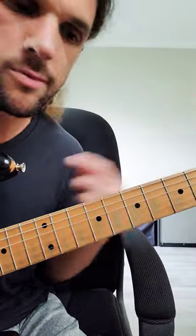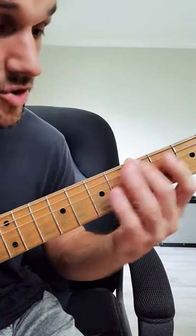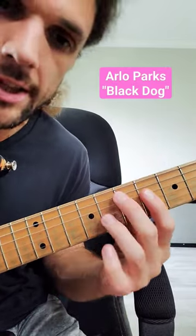A great way to practice these is to pick some chords and just jump octaves. So E major 7, up an octave — or E major 7, up an octave. A major 7, up an octave. A lot of songs use these, but one of them is Black Dog by Arlo Parks. It sounds like this.